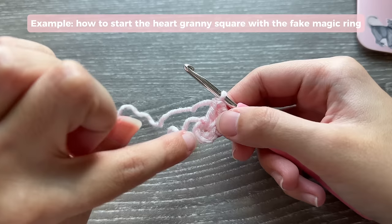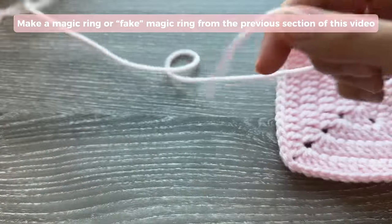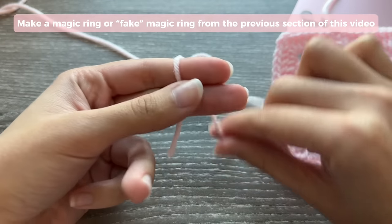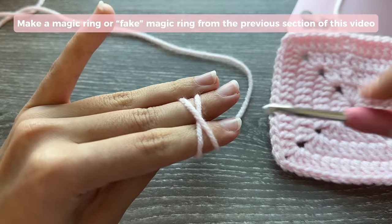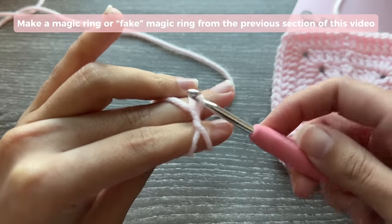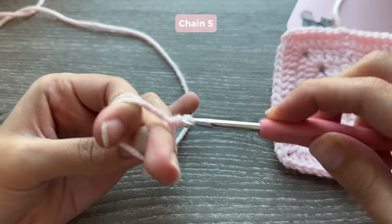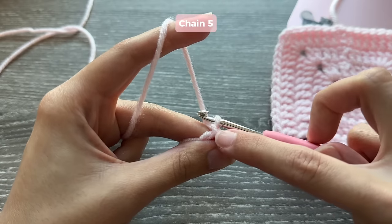The reason I recommend doing a real magic ring rather than a fake one is that the fake magic ring can sometimes leave a hole in the center of your work. To make a real magic ring: hold your yarn with the tail facing you, wrap it around your fingers making an X shape, hold it with your ring finger, insert your hook under and grab the back loop, pull it up and twist, then pull it through. That's your magic ring. Chain 5 — you already have chain 1, so chain 2, 3, 4, 5.